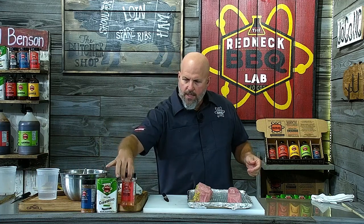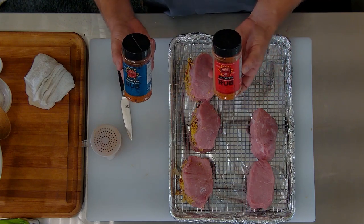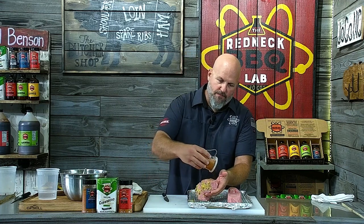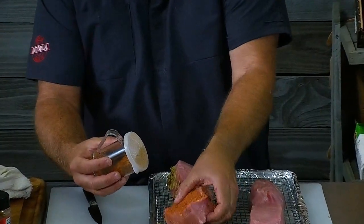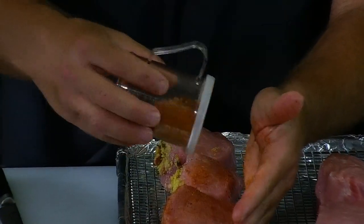The next thing I'm going to use on the outside is a combination rub — I put half of our all-purpose competition rub along with half of our chicken and rib rub into a shaker, making a 50/50 mix. Basically, one's a little sweeter and one's a little saltier, so instead of adding salt or sugar separately, I just put them together. I'm going to season these pork chops rather well on the outside because you're not going to be getting a whole lot of rub for each bite.